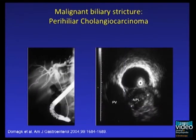Another important indication is the evaluation of proximal stenosis. ERCP shows a complete obstruction of the common bile duct with dilation proximal to the stricture. IDUS of the same patient demonstrates a hypoechoic, inhomogeneous lesion suggestive of a malignant neoplasia infiltrating the portal vein.